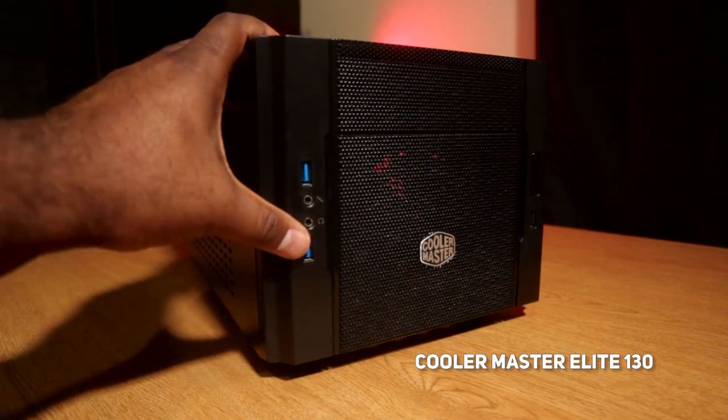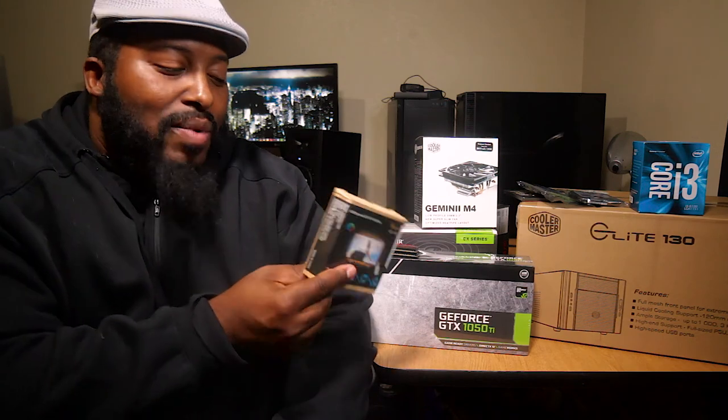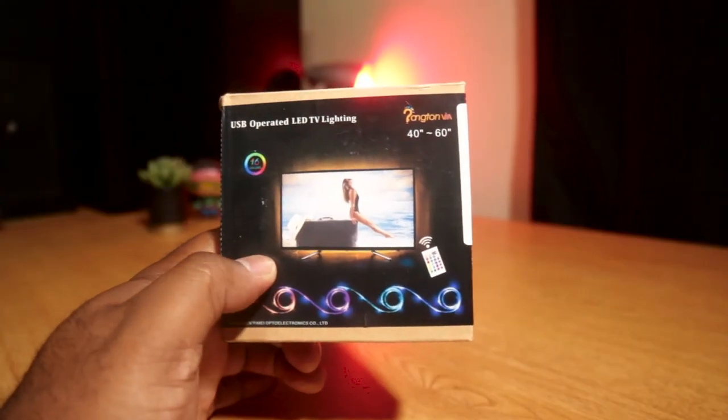Case-wise, we'll be working in the Cooler Master Elite 130. It's one of the few ITX cases that has a full 5.25-inch drive bay. I have some other mini ITX cases that don't have that bay since it's really going out of style, but this one has it, so we're going to make it work.